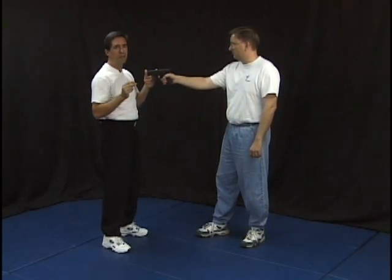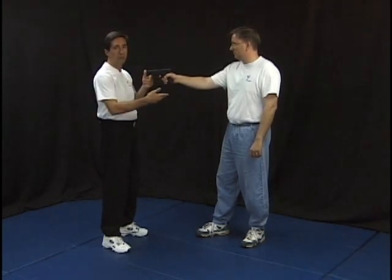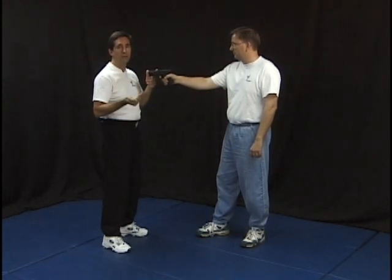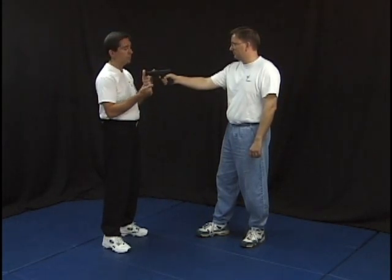We're going to show you a number of different options in this situation that you want to work with. In some cases, it's best to give them your money. In some cases, it's best to take the gun. In some cases, it's best to take them out. It really depends upon what's available at the time.